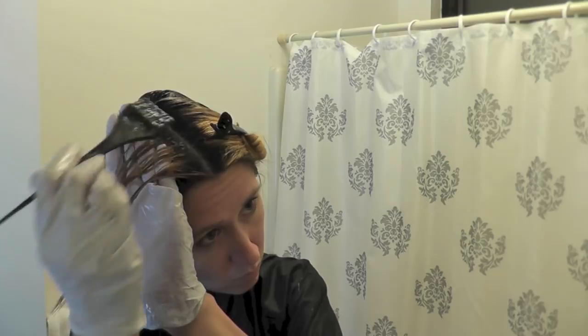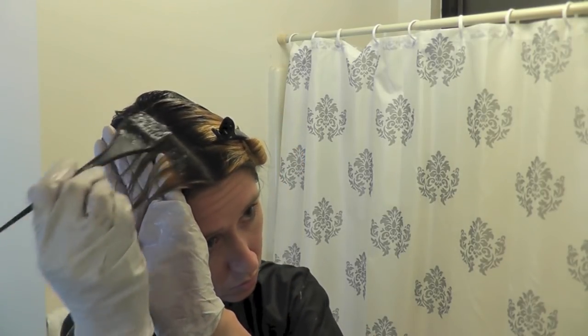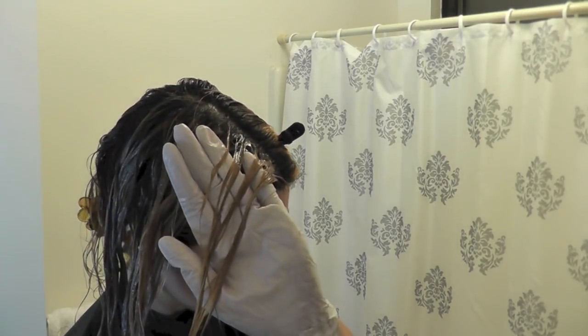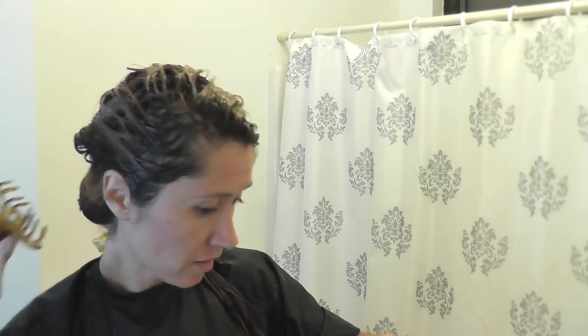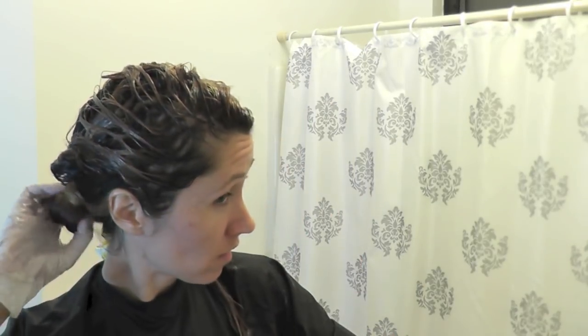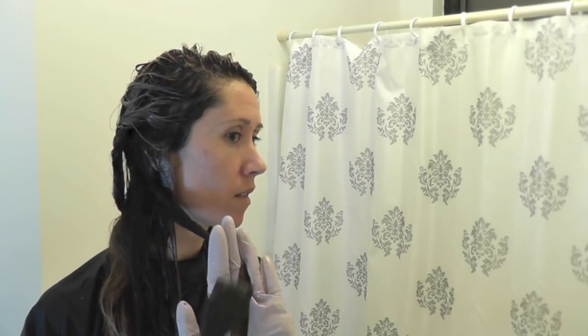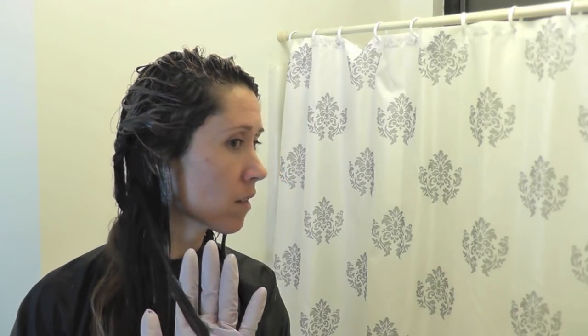I'm just working on finishing the top, brushing the dye in, and I'm excited to see how this turns out because this is the first time I've used 8in — I've usually gone with 7in. My final section is in the very back here, which is mostly all my natural hair other than a few bits of highlights that I did on the ends, so I'm just applying the dye pretty much just over those highlights.